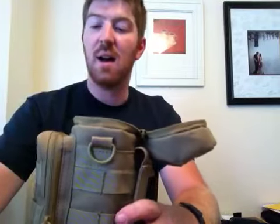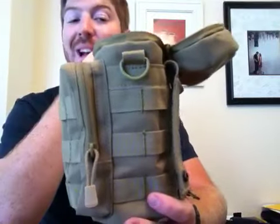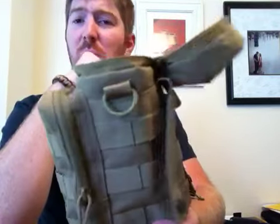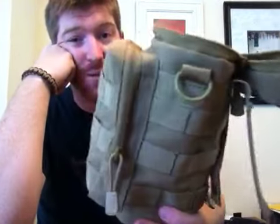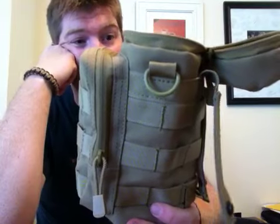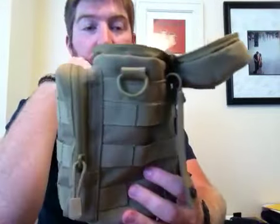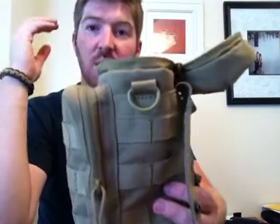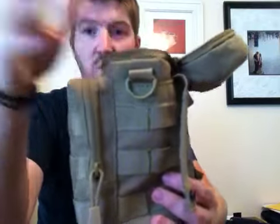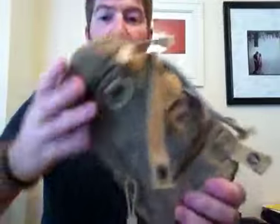It will hold a 32-ounce platypus bladder with the tube as well. I heard someone say they put a 50-ounce CamelBak in here and it fit — I don't see how, I think that's impossible, but cool, try it. But 32-ounce products it will definitely hold no problem — whether it's a platypus, a CamelBak bladder system, Nalgene's new CamelBak water bottles, whatever. This little guy is definitely going to hold it, carry it, and keep it cool or hot depending on what you're putting in there.